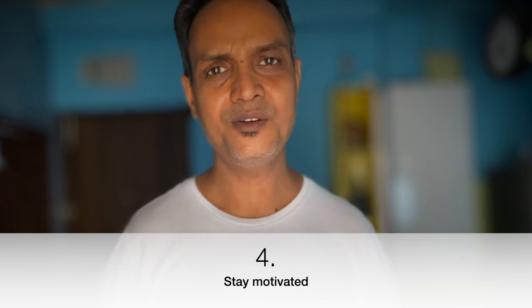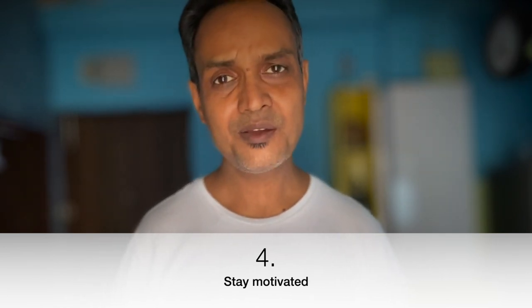Number four — always be motivated. How do you stay motivated? Whatever you're doing and whatever results you're getting, just celebrate, enjoy, and say to yourself: I did something, I am a creator, I created this artwork. That is the way to motivate yourself. See someone else's work, and be motivated by how they did it, what their career path was.